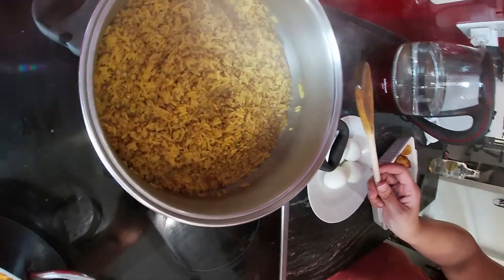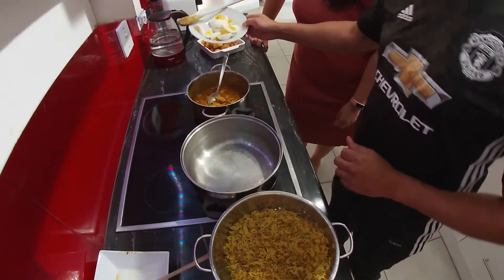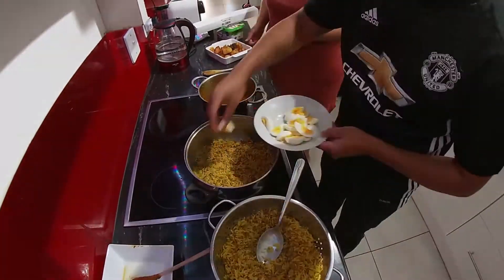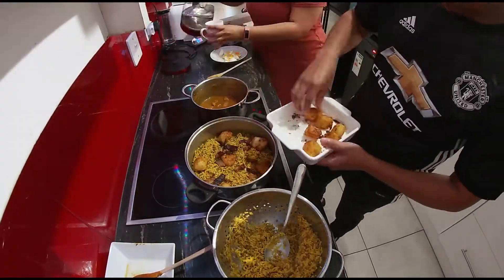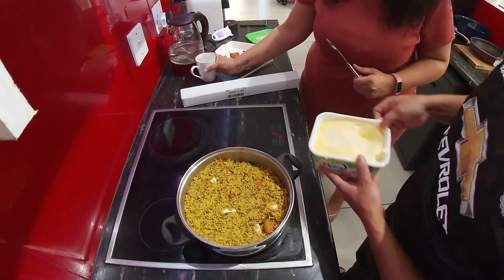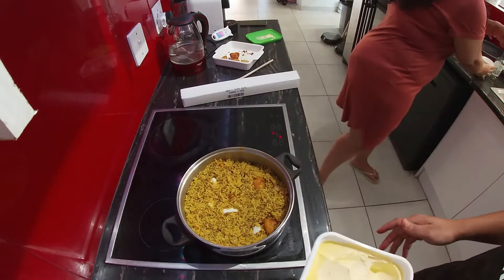Once your rice and lentils look like this, you can start straining. The rice is done, the chicken is done, and the eggs are cut in quarters. Now we're going to start layering in the pot. Add a cup of water first because you're going to steam everything — just throw your cup of water over the top — and then put knobs of butter on top.